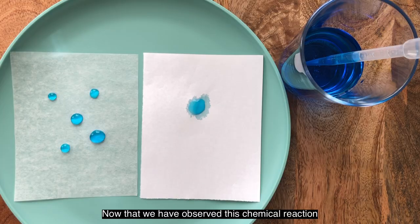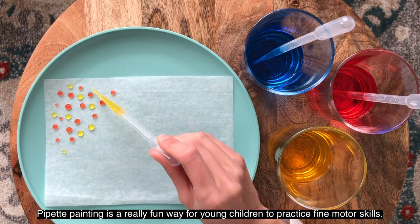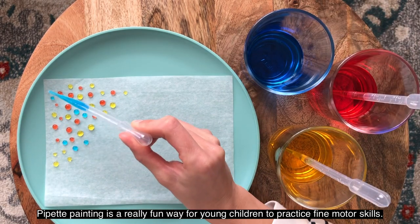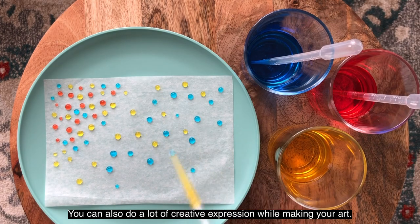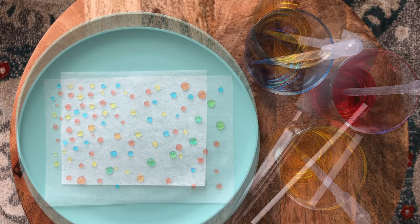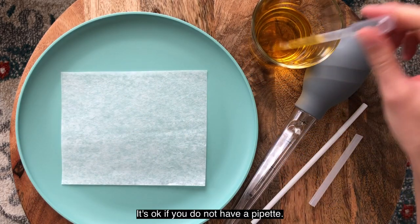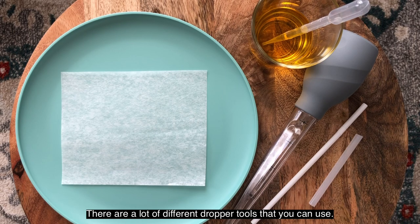Now that we have observed this chemical reaction between the wax paper and the watercolor paint, let's see what kind of pictures we can create. Pipette painting is a really fun way for young children to practice fine motor skills, and you can also do a lot of creative expression while making your art. It's okay if you do not have a pipette — there are a lot of different dropper tools that you can use. Here are some other ones that I have to try.